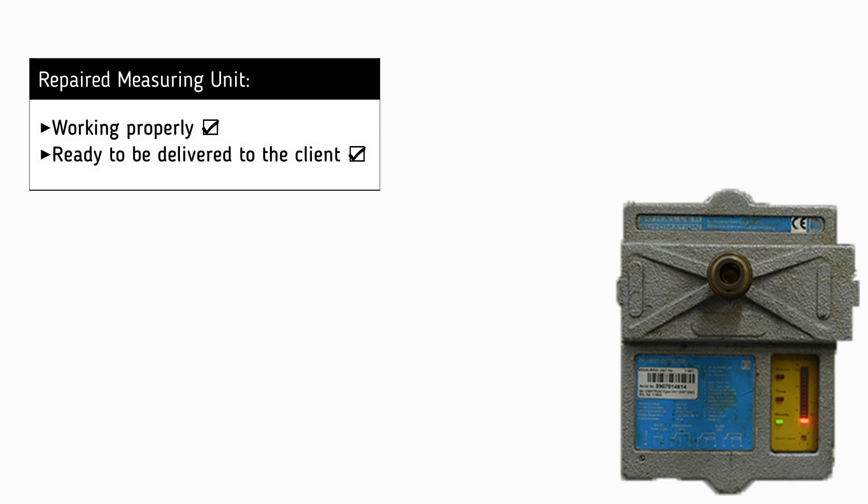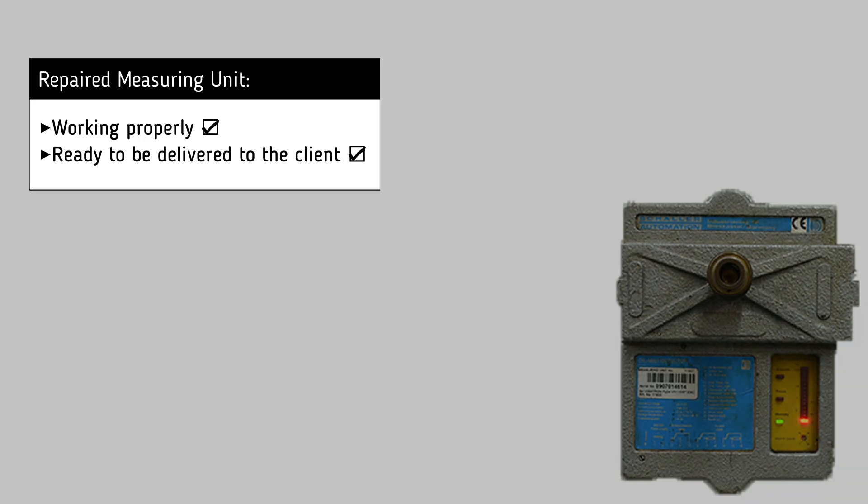It is now clear that the Vicentron measuring unit is working successfully and is ready to be delivered to the customer.